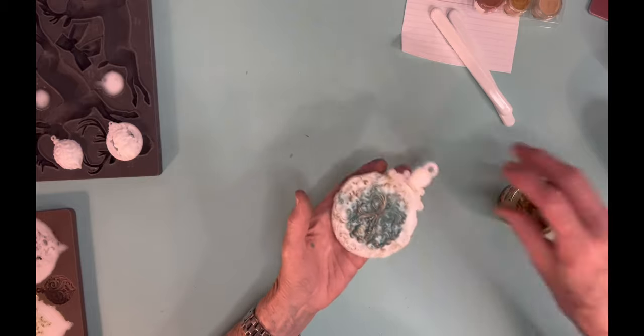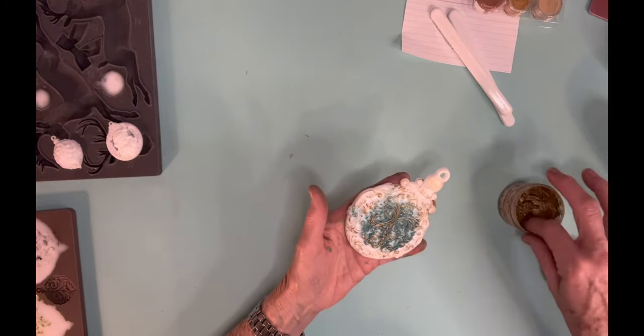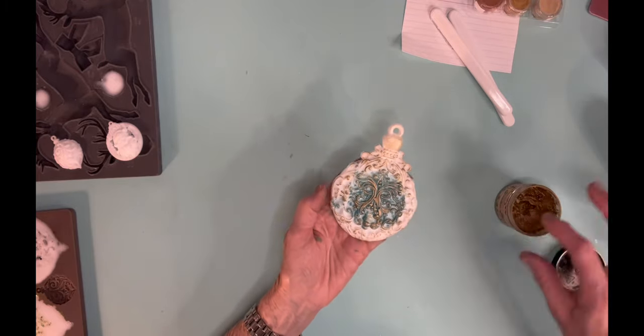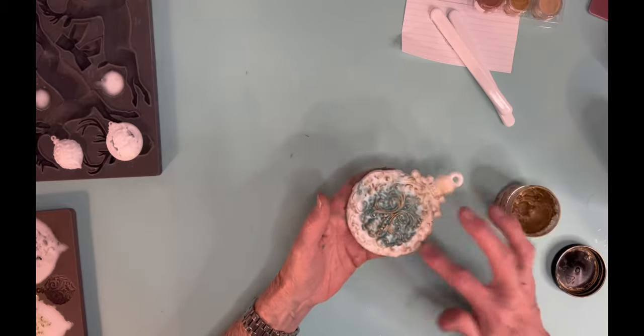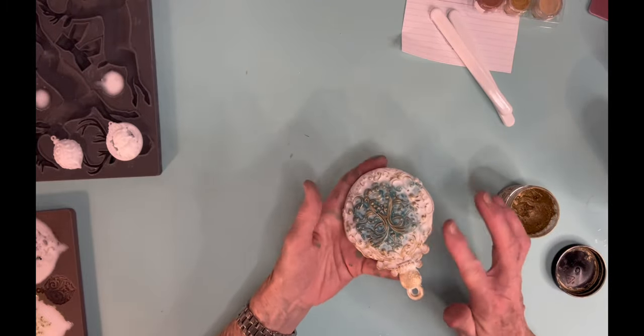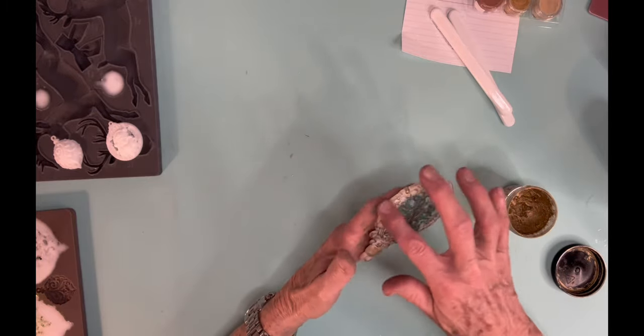So I just used my gold gilding wax and went really heavy on with it. I not only put it on the white but I also put it on the raised detail on that blue part. After it was all said and done I really did think it was pretty and I liked it a lot.